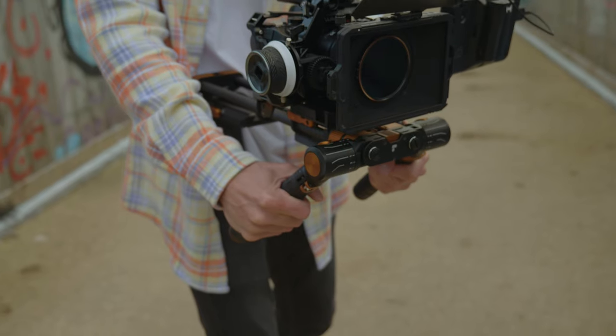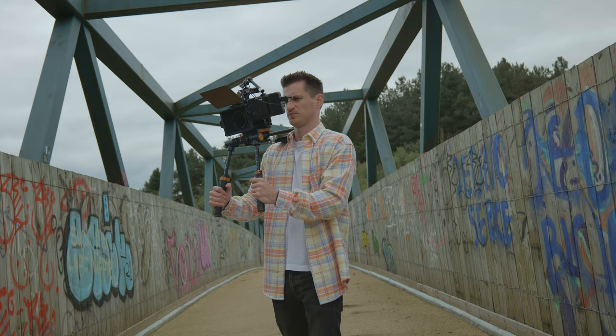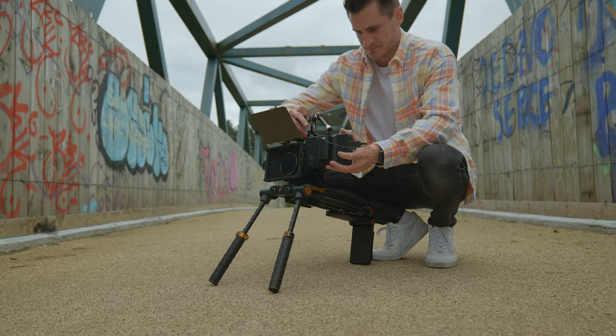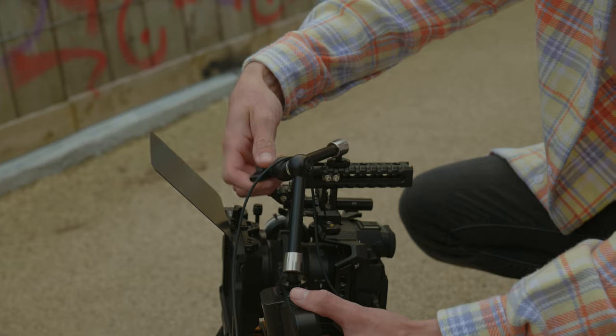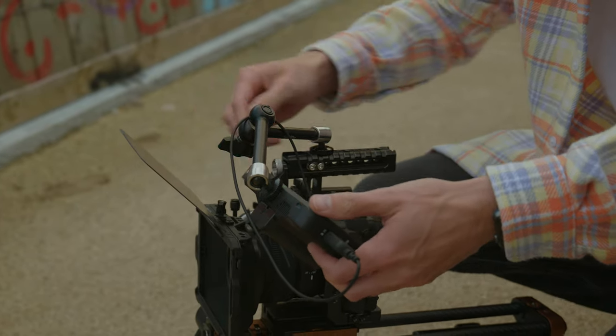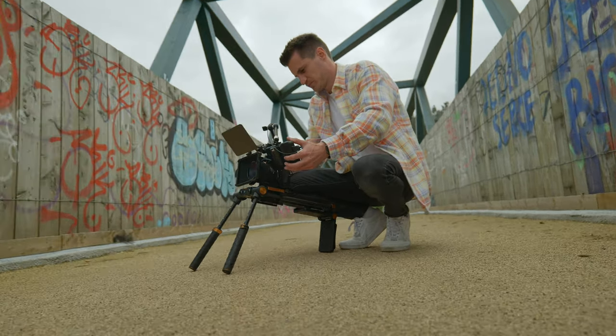The second reason is quite an obvious one: it helps with fatigue. You know what it's like carrying your camera around all day, or if you're using a gimbal — it gets really heavy. With the shoulder rig it takes some of that strain off. And I know what you're probably thinking — you don't always want the camera this high. But you don't have to use it purely as a shoulder rig; you can use it against your chest or your hips to get even lower and get different points of view. You can add accessories to the rails or the handles, customising your setup further — for example, follow focus systems, monitors, and even matte boxes.